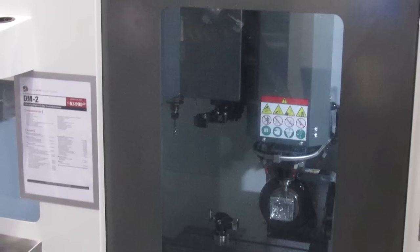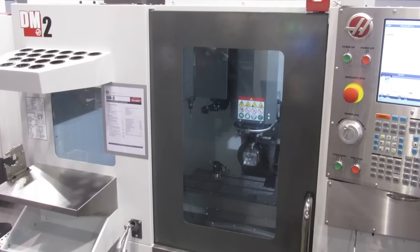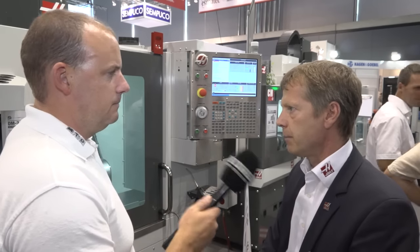Has this machine been a hit at the show? This machine has been great news here at the show. We have a lot of what we call small machine shops in the Baden-Württemberg area who actually need this kind of product for their smaller shops, and also because they do a lot of medical production work and other things — it fits perfectly. Thanks guys. Thank you, Paul.